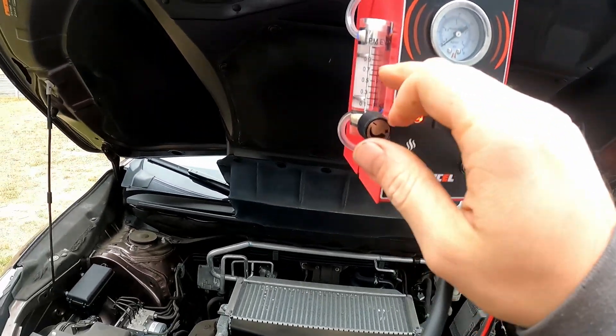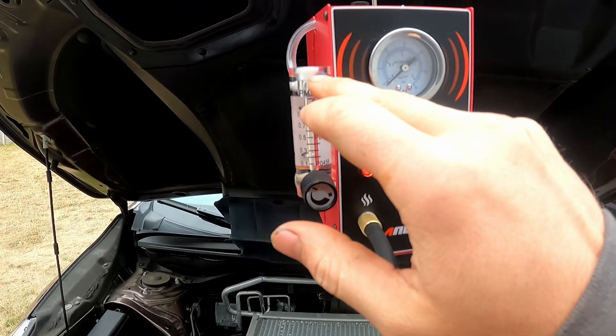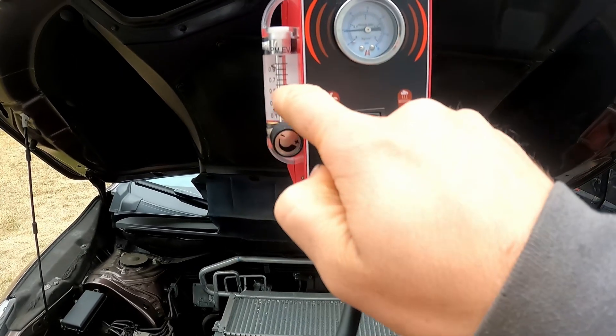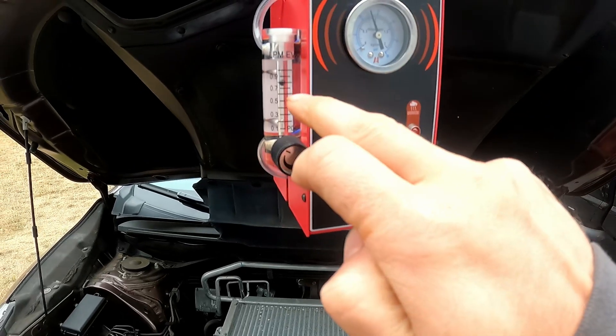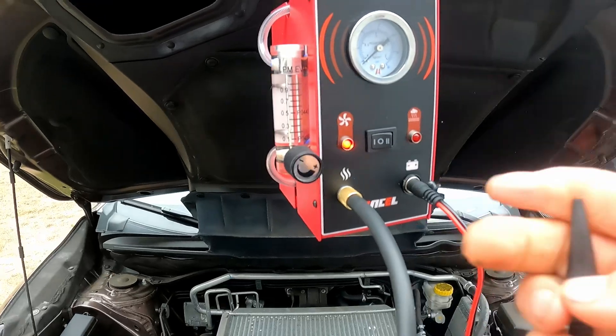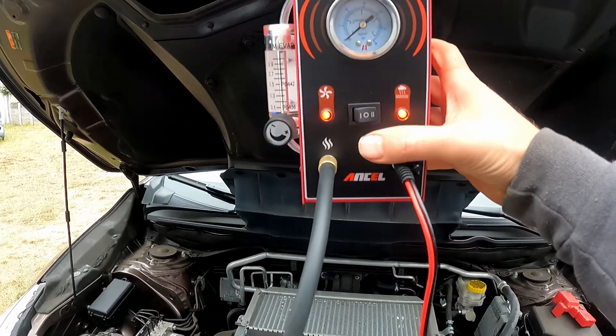So when you have a big leak, it's going to jump up here depending on the size of the leak. If it's all the way up, that means you have a really big leak. If it's somewhere in the middle or kind of jumping up — as you can see I'm kind of holding it — it will stop whenever it senses a certain amount of leak.